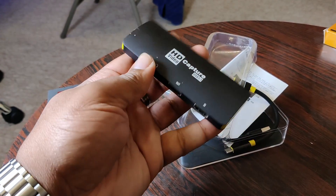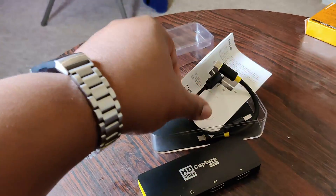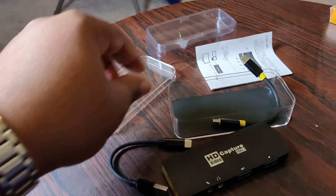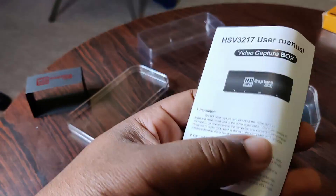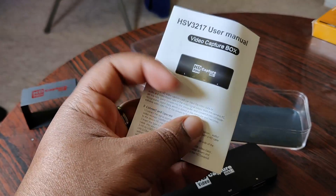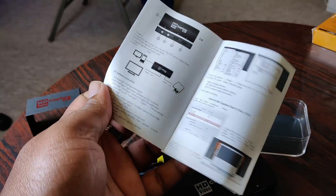God knows what's going to happen if I lose this cable. But anyway, that seems to work, so I'll just leave that there for now. We've got a USB-C to USB-A cable — that's cool — and we've got a USB-C to USB-C cable. And we've got some instructions in English. I'm going to have a read of these and see how easy it is to connect it to my computer.